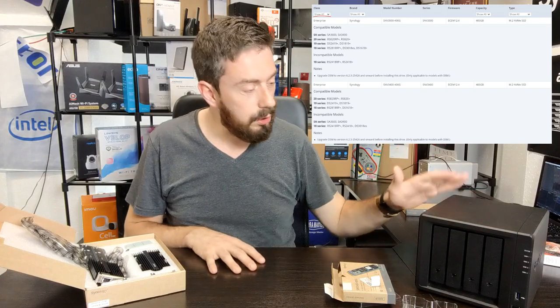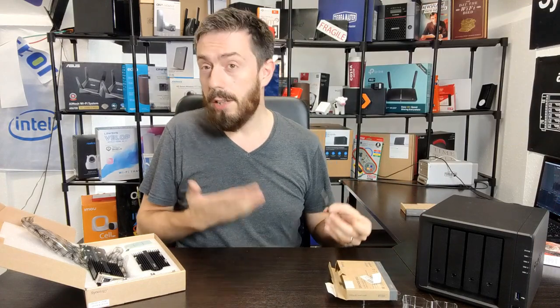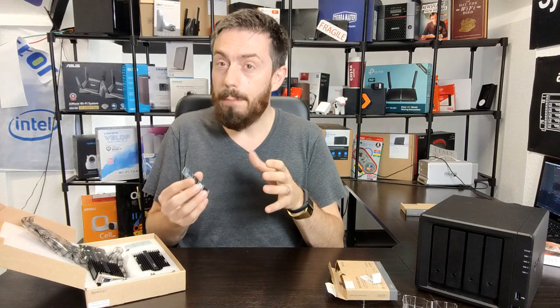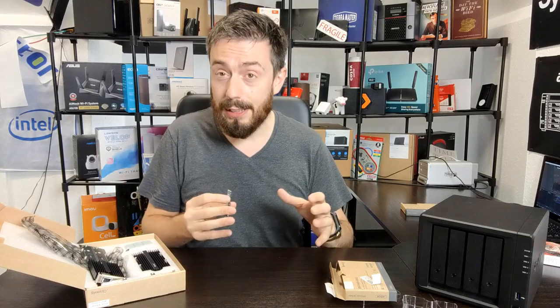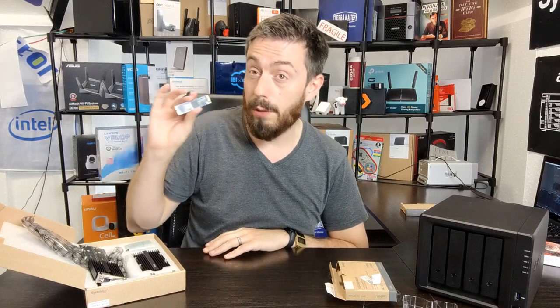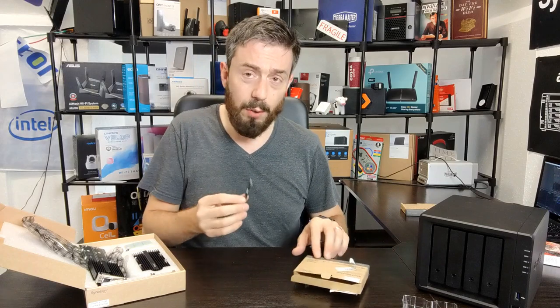On desktop DiskStation devices like the 920+, 724+, 918+, and 1019+, there are still many third-party NVMe SSDs listed on compatibility pages because those devices existed before these Synology SSDs launched. However, I would be concerned if Synology moved toward restricting third-party SSDs on desktop platforms — similar to how they handled third-party memory — citing system stability. At minimum, they should clearly flag unsupported configurations, which is a very key distinction.